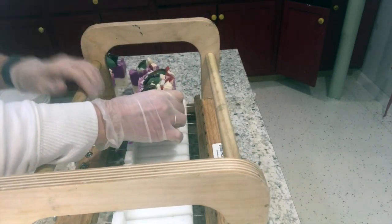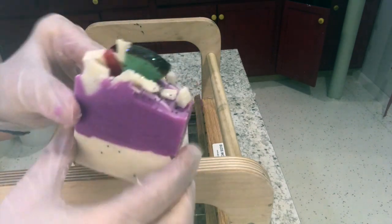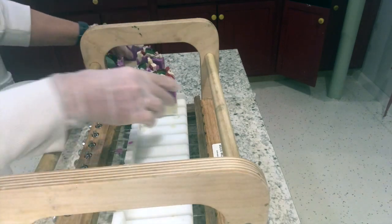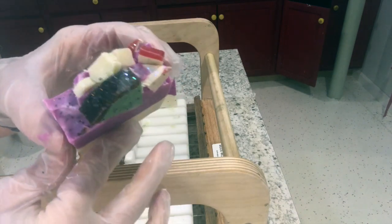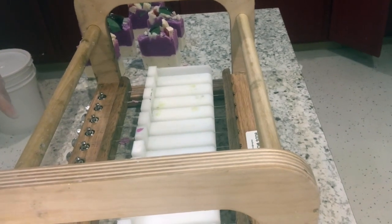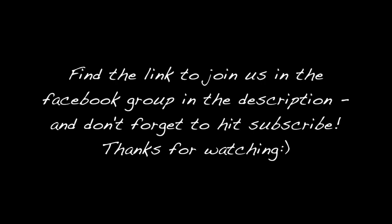I will shrink wrap them individually. It's just fun to kind of play around with things and create a theme each month — that's what I plan to do for the remainder of 2019. Come on over to the Facebook group and join us. Thanks for watching, and don't forget to hit subscribe!